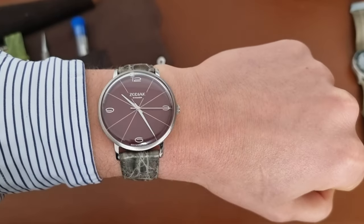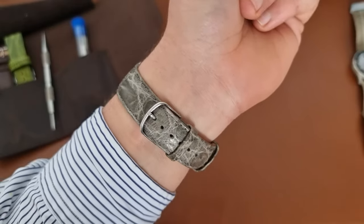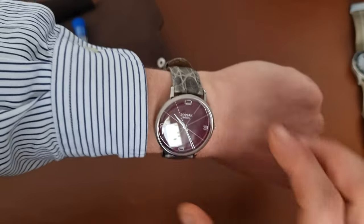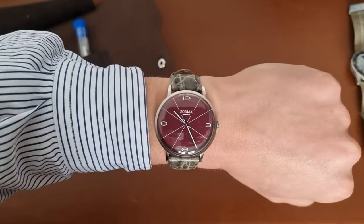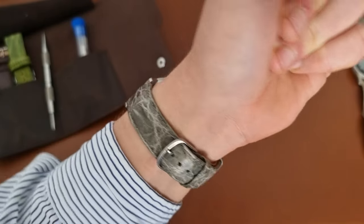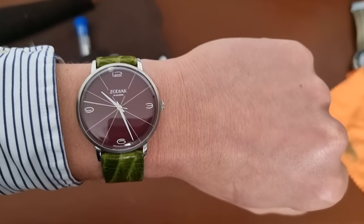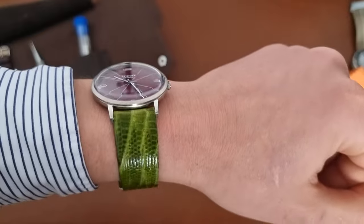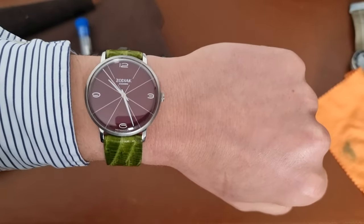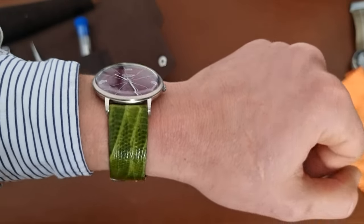There are a lot of crocodile strap options online — be sure to look for deals on eBay. You can see it looks really nice on the grey sailcloth. Last but not least, on a lizard green strap — this is a little too colorful for my taste, but it still looks quite nice with the green.